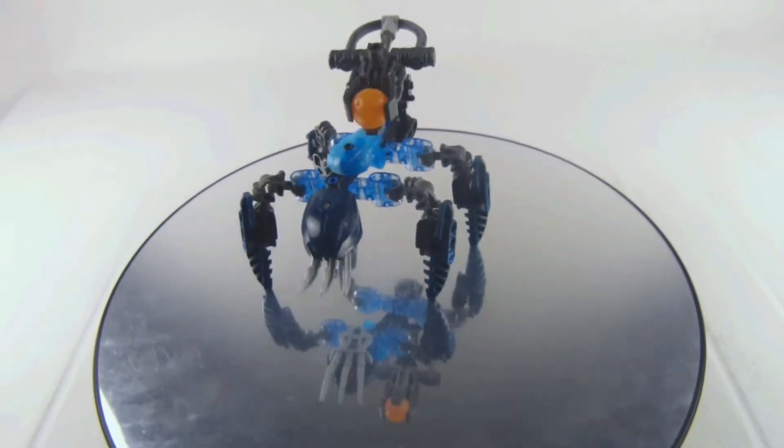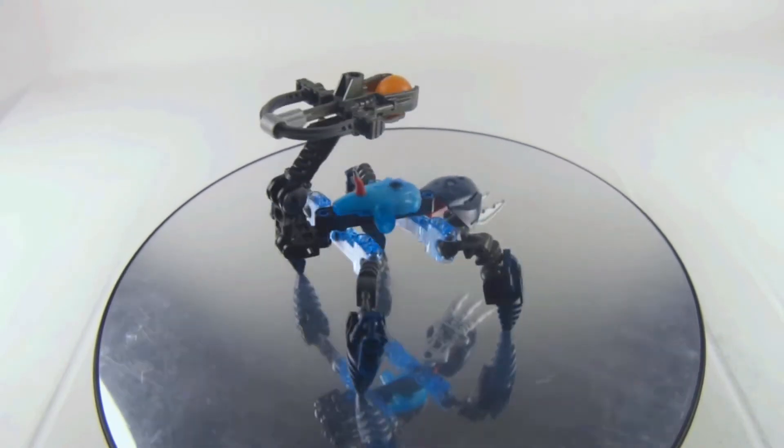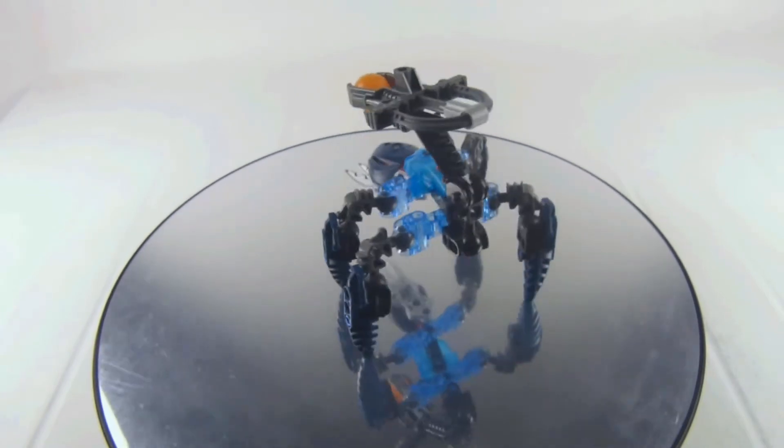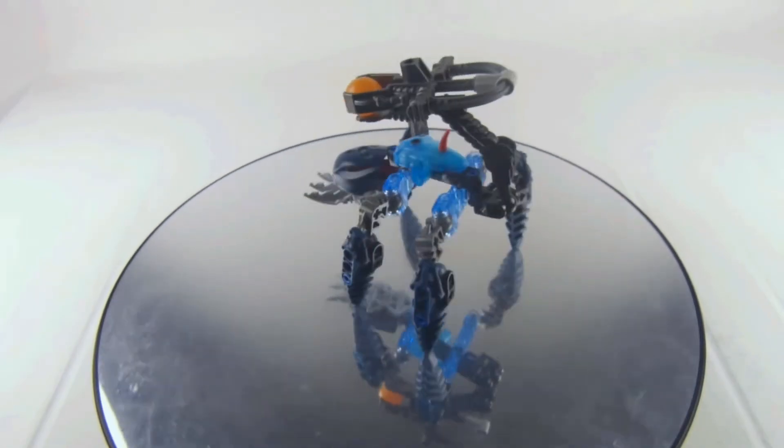This is basically from the Mahri Nui season — the underwater line of LEGO Bionicle — which is definitely a good lineup. This is one of the creatures which live in that underwater area.